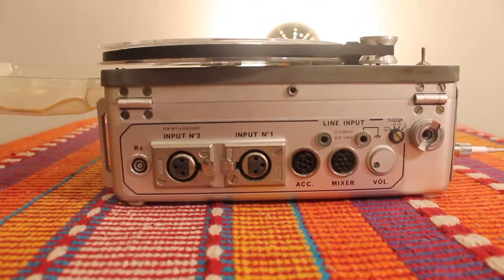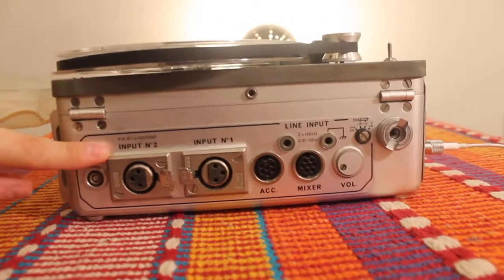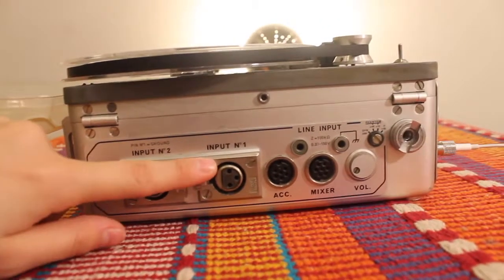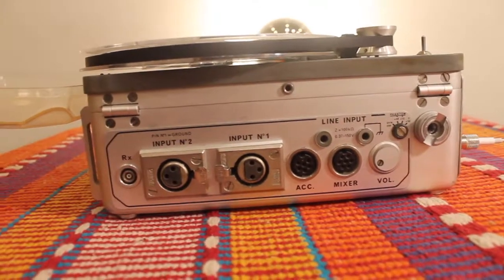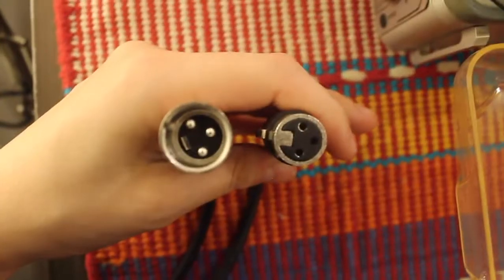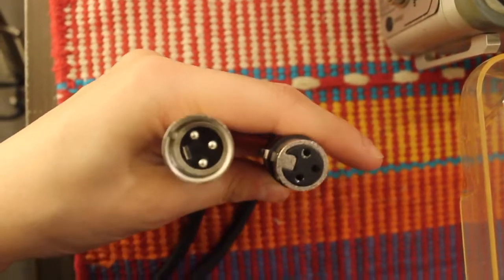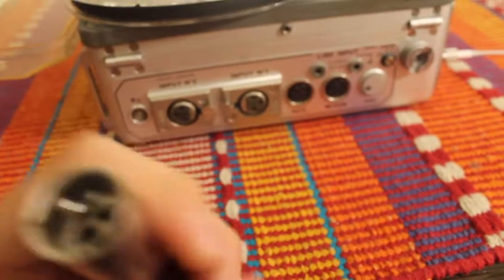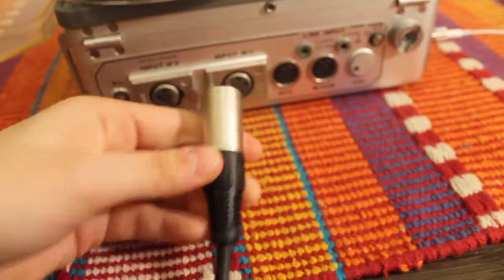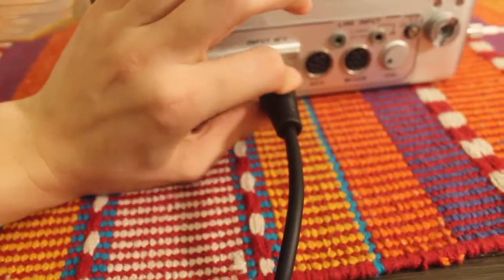There is input one and input two — these are the two areas in which you can plug in your external microphone. Here I am with an XLR cable; it's about standard two feet. There is a giving end and a receiving head, and it's important to remember to put the giving head into the receiving hole of your Nagra.